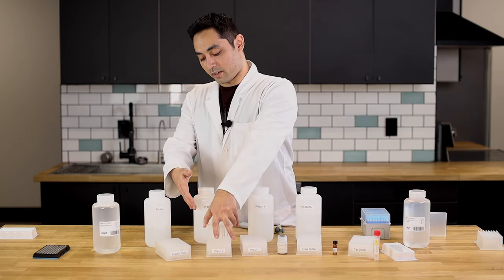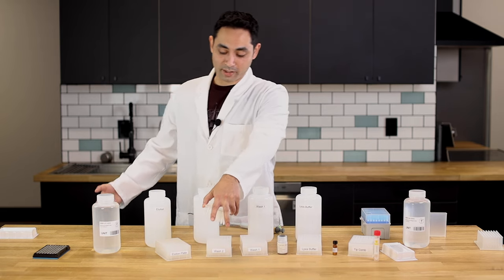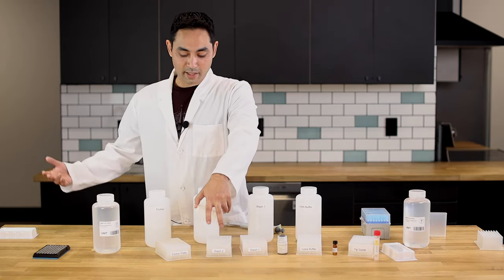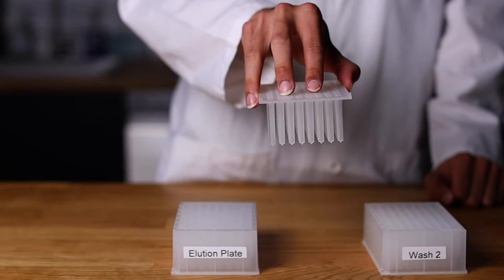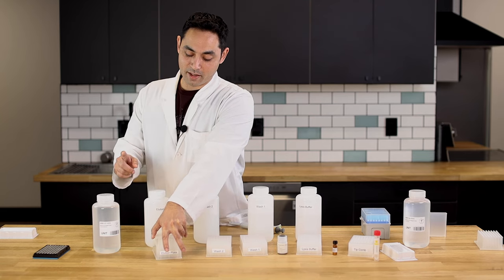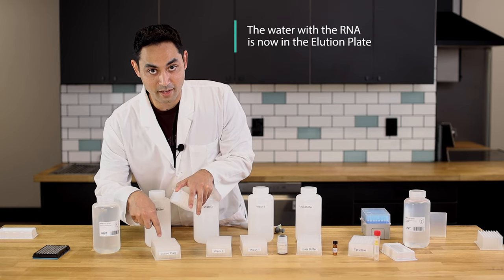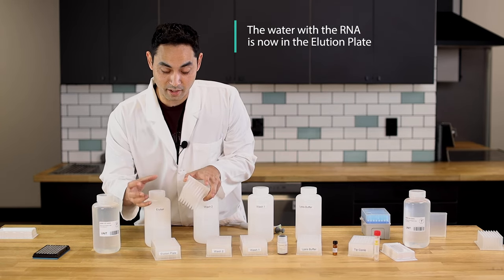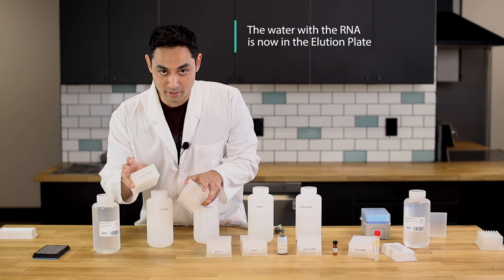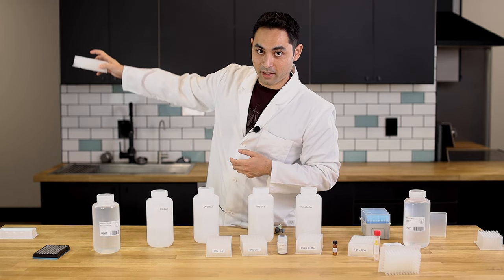Lastly, you have your magnetic beads again on the rods and it's elution time. We're essentially telling the beads to give back that RNA. The magnetic beads stay behind, but the water that now has the RNA is collected — so the beads are trash and the RNA solution is the gold. And then it's PCR time.